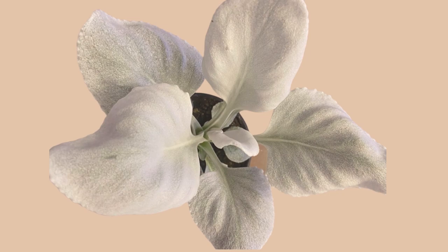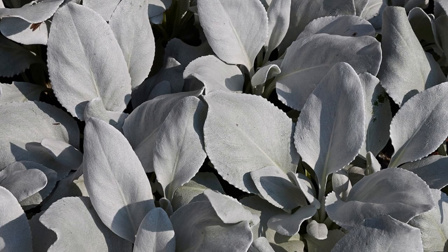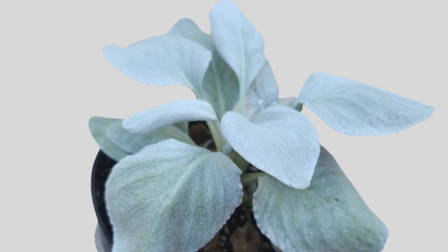Senecio candy canes, or Senecio angel wings, is a sensational plant with toothy, silvery-white, heart-shaped leaves. Aside from its silvery leaves, this plant gets its distinctive look from its tightly-rounded foliage.